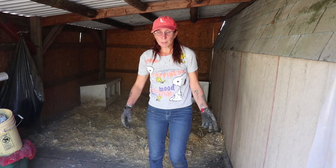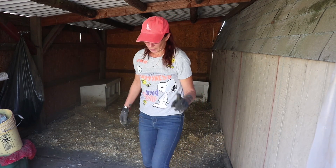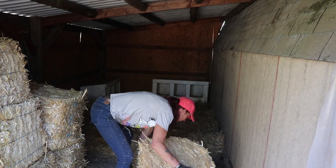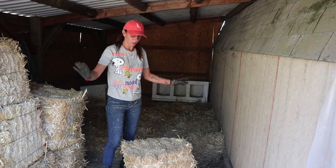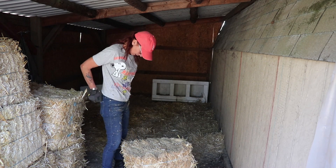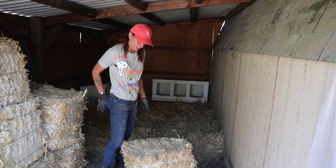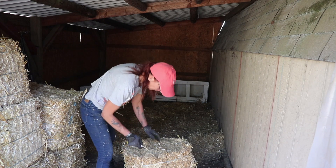I'm going to go grab a couple more bales of straw for getting this area set up. That's half of what I've got going in here, the other half will go in here too, so let's get this one spread out.